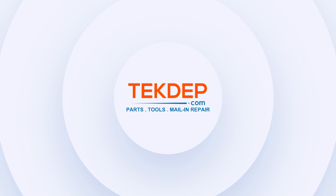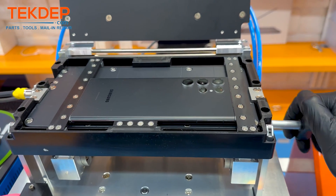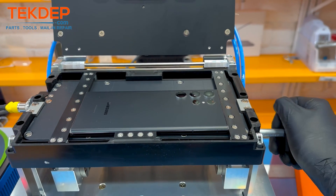Welcome back to another Tech That Prepare video. In today's edition we'll be working on the Samsung S22 Ultra. This will be a display assembly replacement.